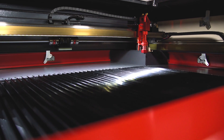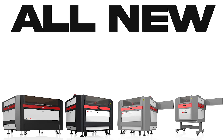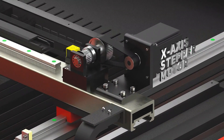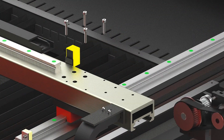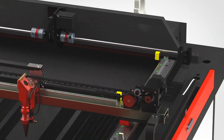For those who demand the ultimate in quality and versatility, Boss Laser is proud to introduce the all-new LS Series Laser Machines. The LS Series has been redesigned by our engineers to offer the best in precision, speed, and reliability.